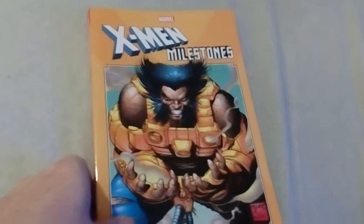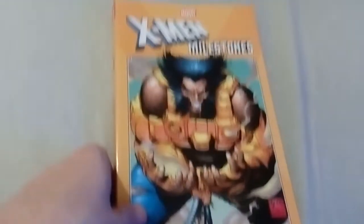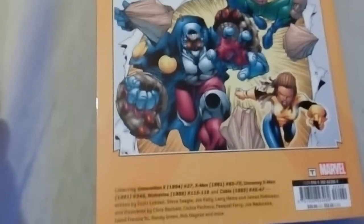Hello, welcome to a new video. I'm going to show you X-Men Milestones: Operation Zero Tolerance — the front, the spine, the back. We're collecting.